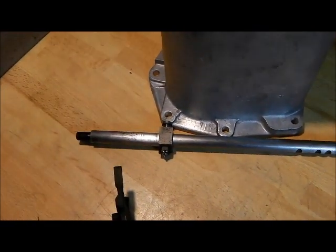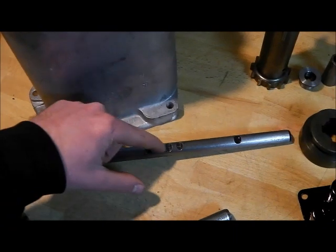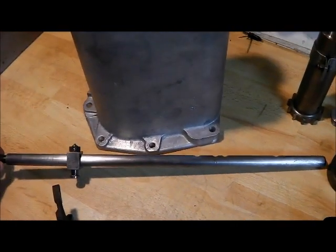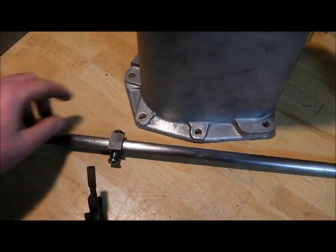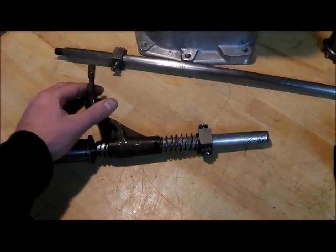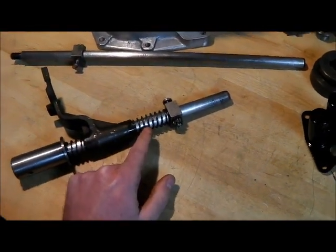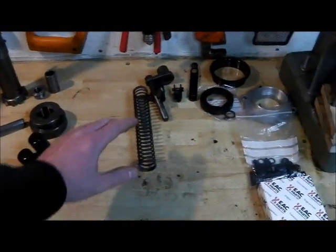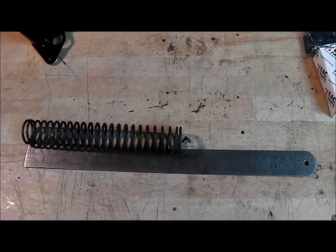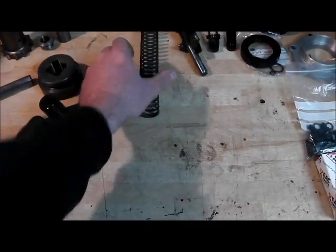You can see some wear there but it's not going to stop it working. The selector detents are more important - if there are big chunks missing, you want to think about replacing that because it will pop out of gear. But this one's okay, we can use it. There's also this spring here for the high-low selector shaft and that should measure 181.76mm. As we can see it's just about 180mm, which for an old worn spring is pretty good - so we'll use that again. If it was half an inch shorter maybe I'd think about replacing it. The shorter ones on the four wheel drive selector also have a figure given - that's 69.8mm.